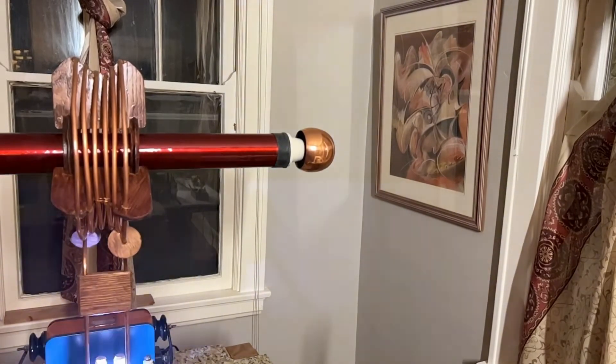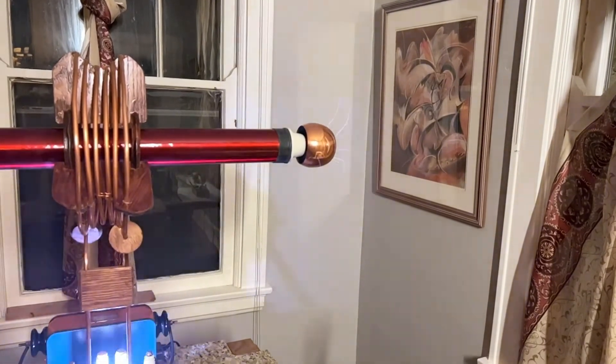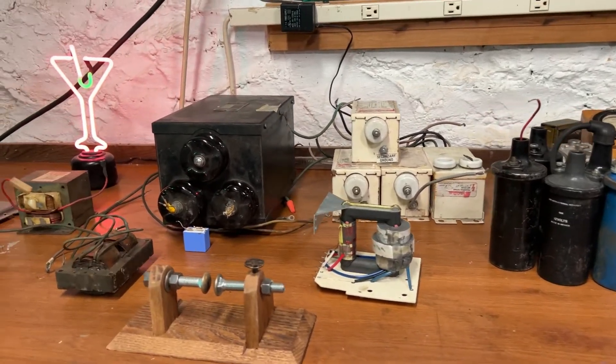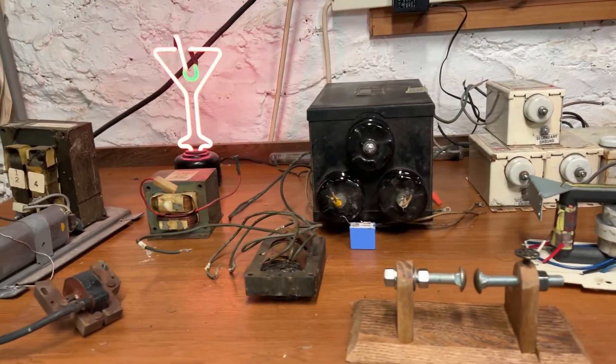Which kind of relates to rule eleven: that your neon sign transformer must be the old type before they added safety features. I think I found one on Amazon that will work. It's a new one, it's $200 delivered, and there's a link to it below.